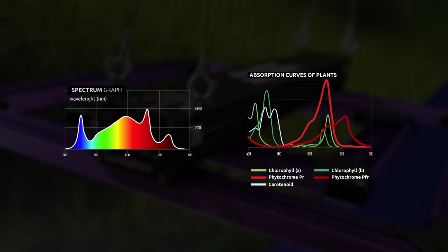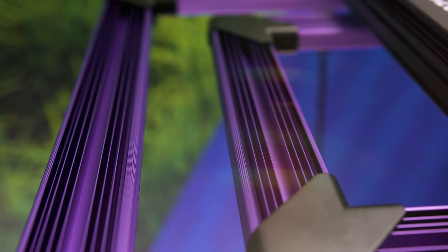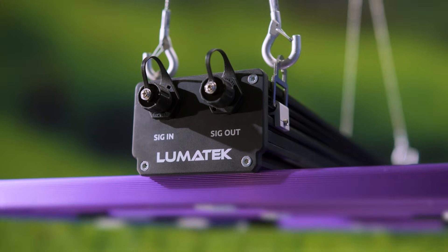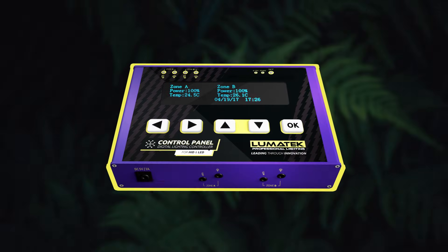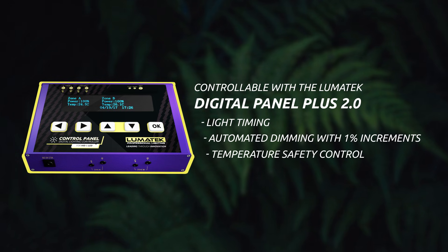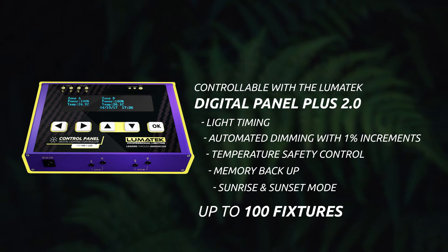Lumatec's innovative design and advancement in LED technology has produced a high powered LED grow light with passive convection cooling. This fanless design means no moving parts, so Lumatec LED fixtures can achieve a long lifespan and operate silently. The ATS Pro features can also be externally controlled with any universal digital controller, but with the Lumatec Digital Panel Plus 2.0 you can set up light timing, automated dimming with 1% increments, temperature safety control, memory backup and sunrise and sunset mode for up to 100 fixtures, meaning more control and automation.